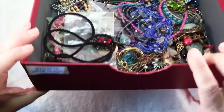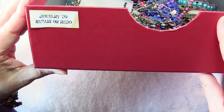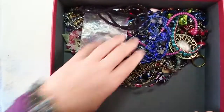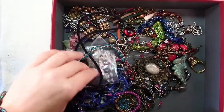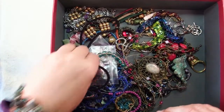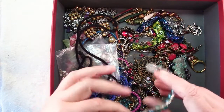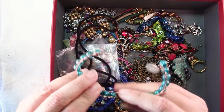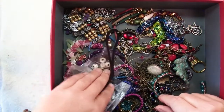Let me show you the label on the end. It is my jewelry to repair or redo box, and you can see it's full of bits and pieces of jewelry. Some were things that I discovered later had some design flaws — like although I like this bracelet, the wire was too fine and it broke. I'll probably just take that apart and recover the beads.